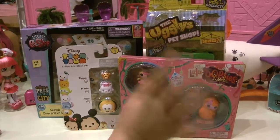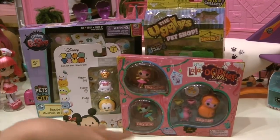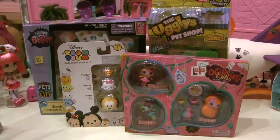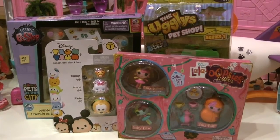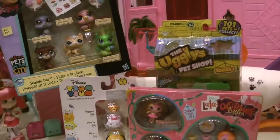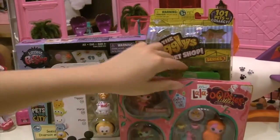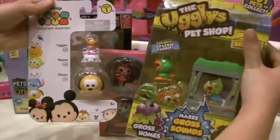Hey guys, today we are going to be opening a few things but not all of it — you can watch me open the other stuff in my other videos. Today we're only going to be opening the Littlest Pet Shop Seaside Fun set, the Lola Loopsie Littlest set, and the Uglies Pet Shop.